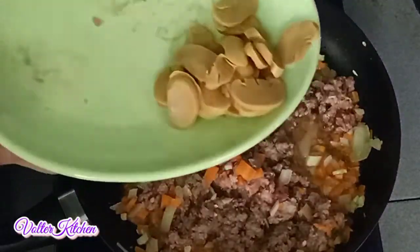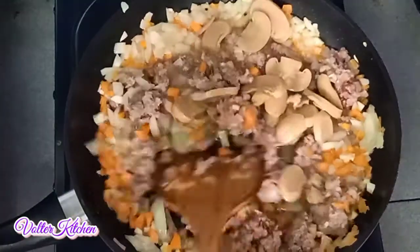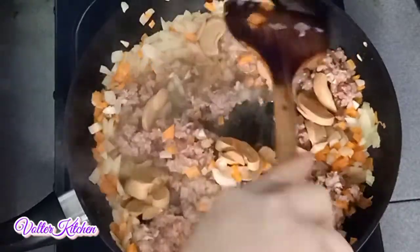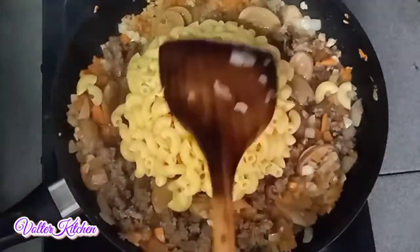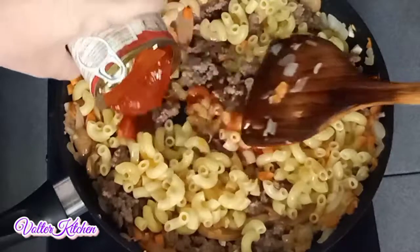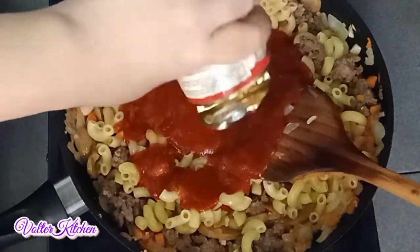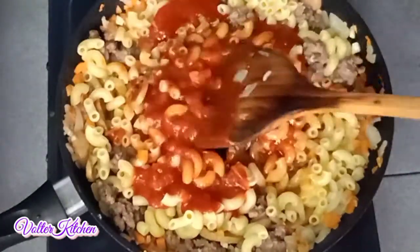Now we can put in the chopped mushrooms and continue to mix. Now the smell is so good — this can be my family dinner. Now is the time to add in the macaroni, and continue to mix. Here is the tomato paste sauce; I add in one tin of about 200 grams. It looks so delicious. We have to mix all the ingredients nicely so everything is totally cooked.